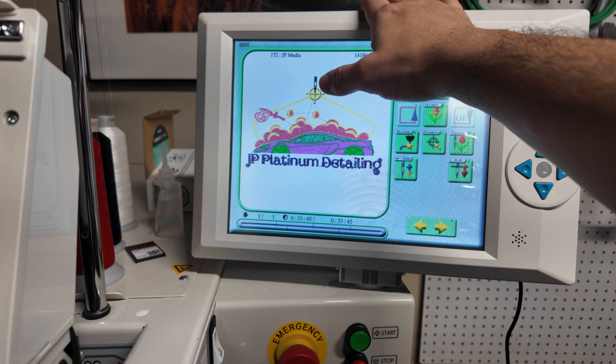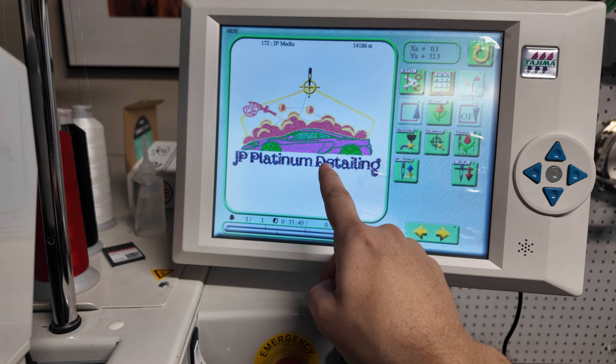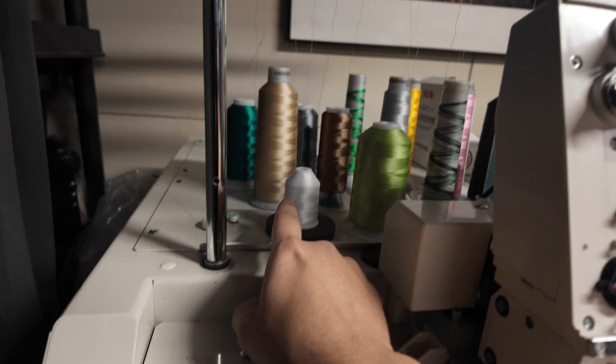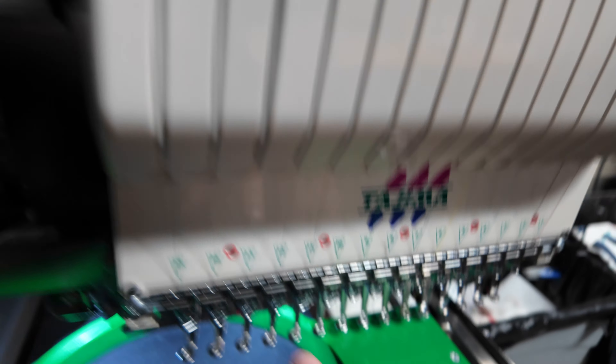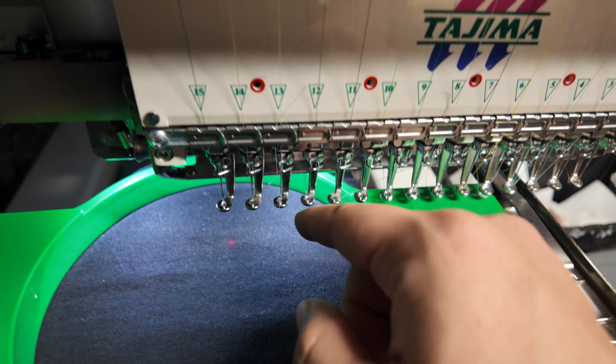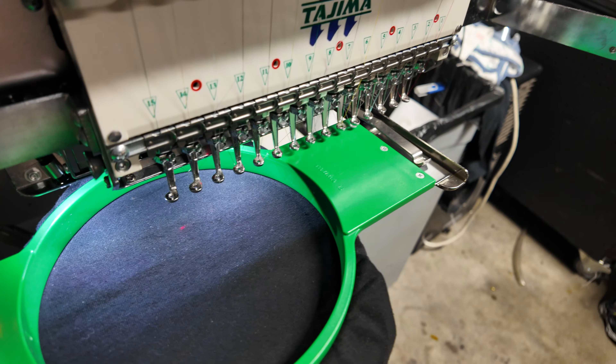We are ready to go. This is the black shirt, so the words which would normally be black are now going to be white. This is the 60-weight thread on the 65/9 needle — that's the thin thread setup.